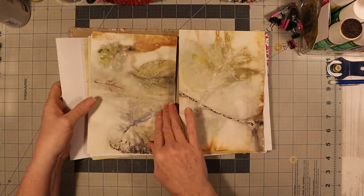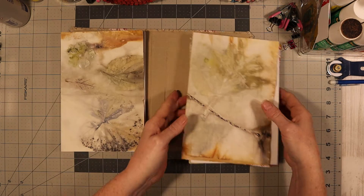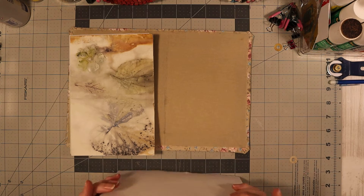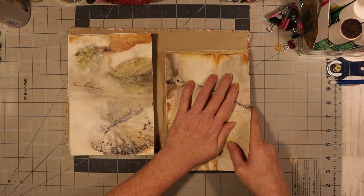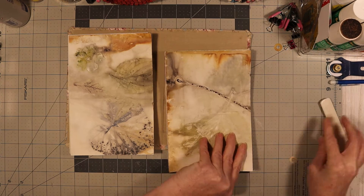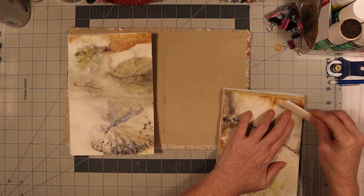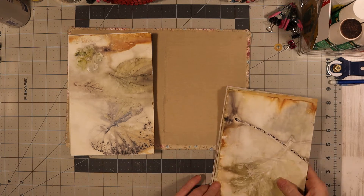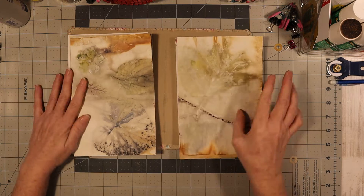Those are done. Now what I'm going to do is go back - I forgot to get these all lined up and then take my bone folder and press them down.